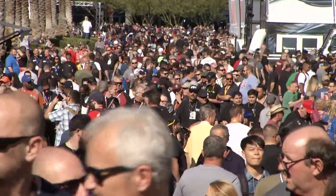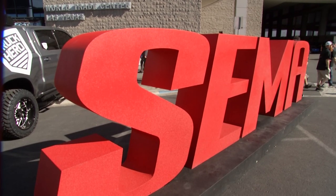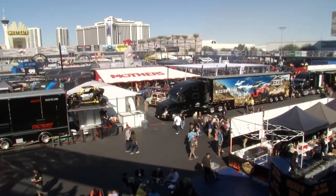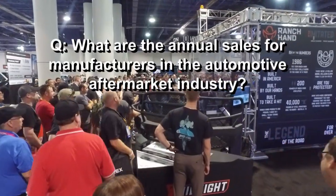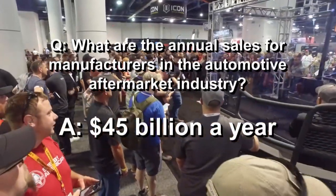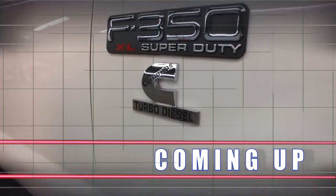Every year, 160,000 people head to the SEMA show to check out the latest in the automotive aftermarket industry. Nearly 2,500 companies from 140 countries gather in Las Vegas to show off their wares. Just how big is the aftermarket industry? According to the Specialty Equipment Marketing Association — $45 billion. More Performance TV coming up after this.